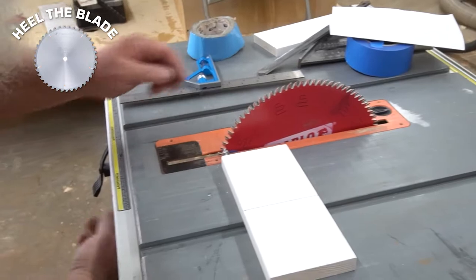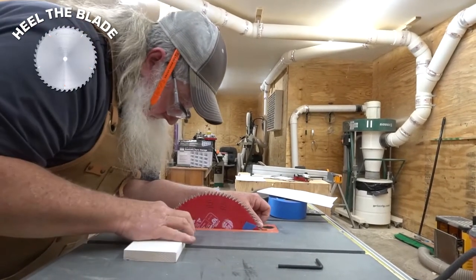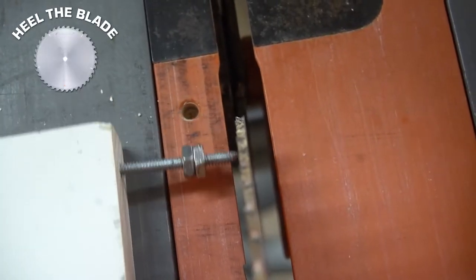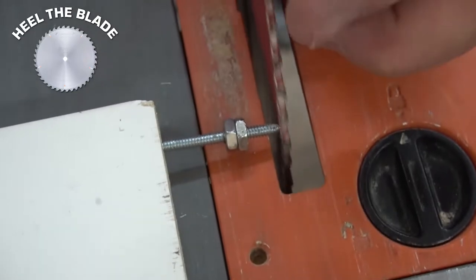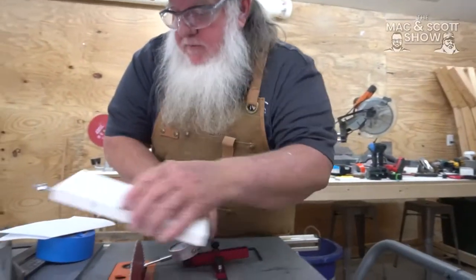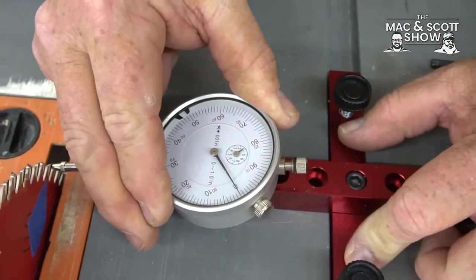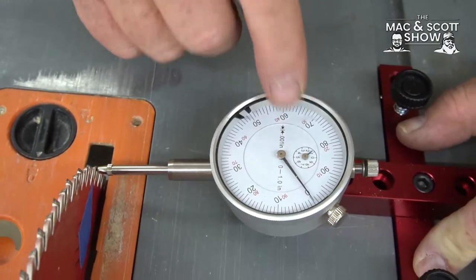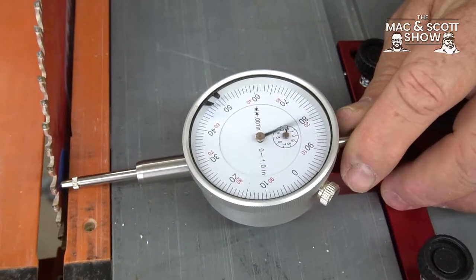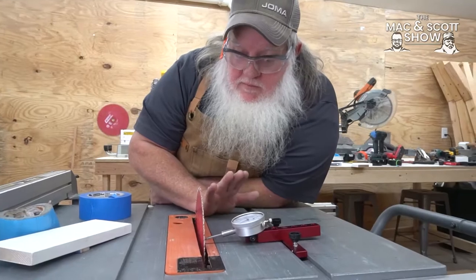Here's where it tends to get tedious, because you basically move it a little, check it, tighten it — move it a little, check it, tighten it. That looks pretty good. Just for kicks, let's measure it against this gauge. I'm going to take this tooth, set this on zero — looks like it's a little past one here — set to zero there, bring it up here. That looks pretty good. So we heeled our blade to our table.